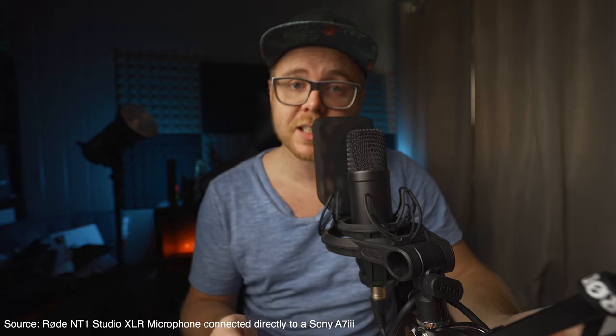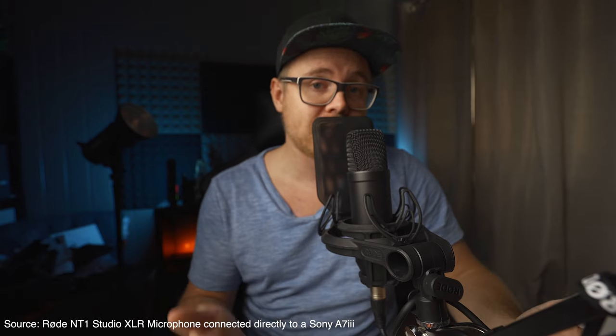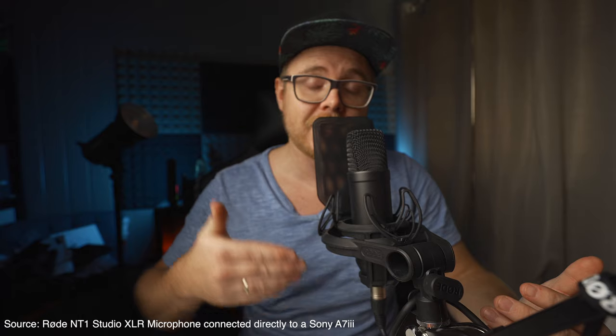This is an audio quality comparison test with all the microphones featured in this video. This is the Rode Studio microphone — it's an XLR microphone and it's now plugged directly into the Sony A7III.